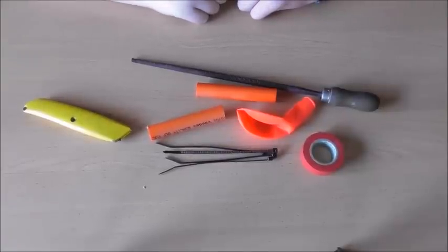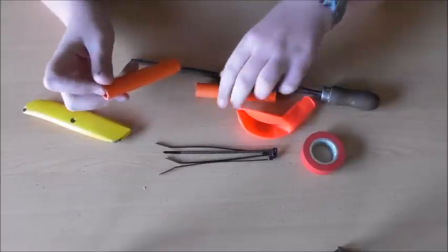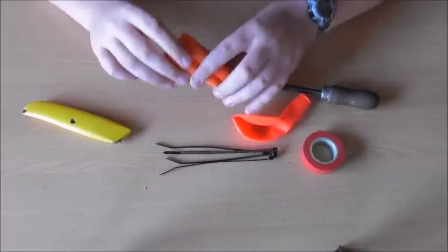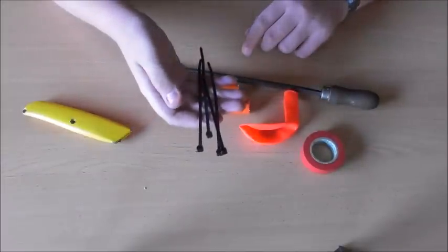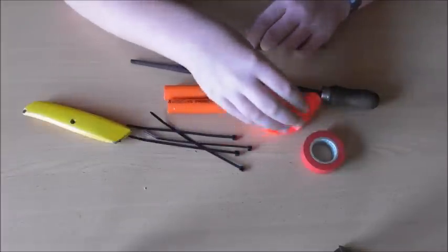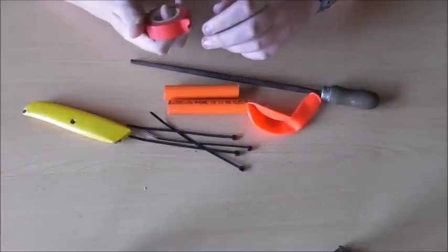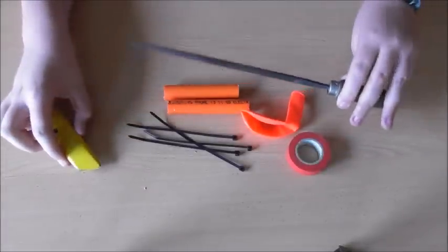This is another episode of Savvy Inventions. What you're going to need is two PVC pipes, four zippy ties, one balloon, some tape — preferably duct tape but I didn't have any — a Stanley knife, and a rounded file.